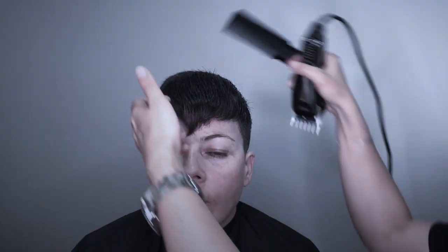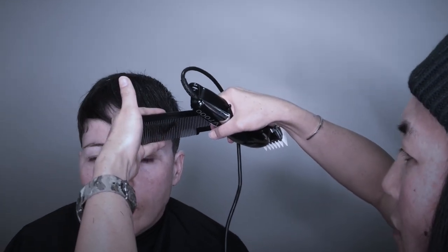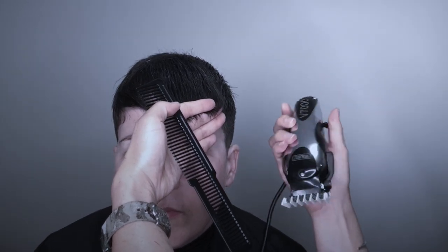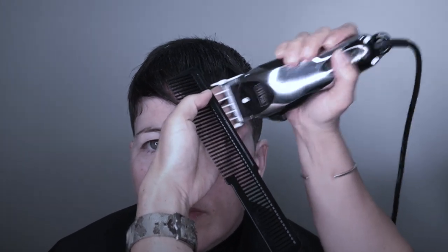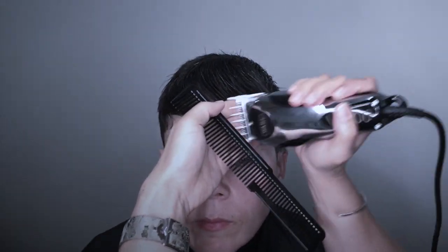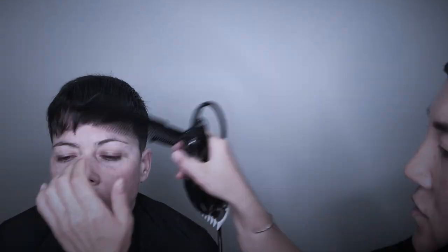For the fringe, we want it to go a little bit short but we don't want to go too blunt. We can use the one and a half guard — comb the hair, pull the hair, and then stop your finger up to where you want it to finish. Because we have the guard on, we still keep the length a little bit longer so it's softer.